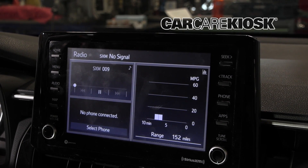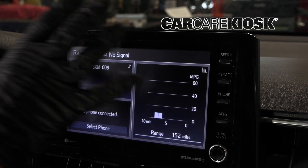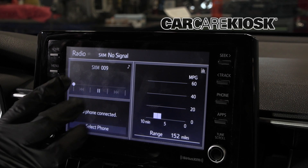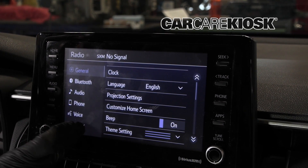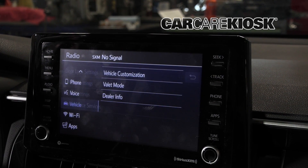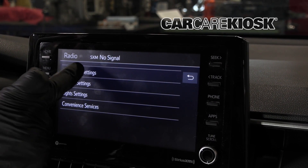Adam here from Car Care Kiosk. We're going to show you a couple things that you can customize on this Toyota Corolla Cross. If you go into the menu screen, go into setup, page down to vehicle, you're going to see this vehicle customization. It's going to give us a whole bunch of stuff here, so let's take a look at some of it.